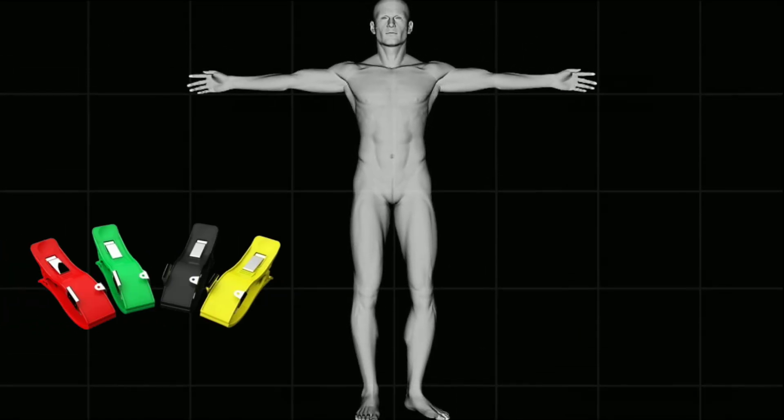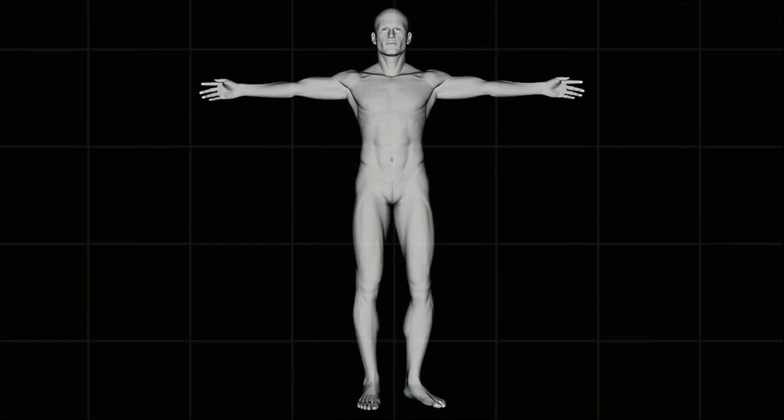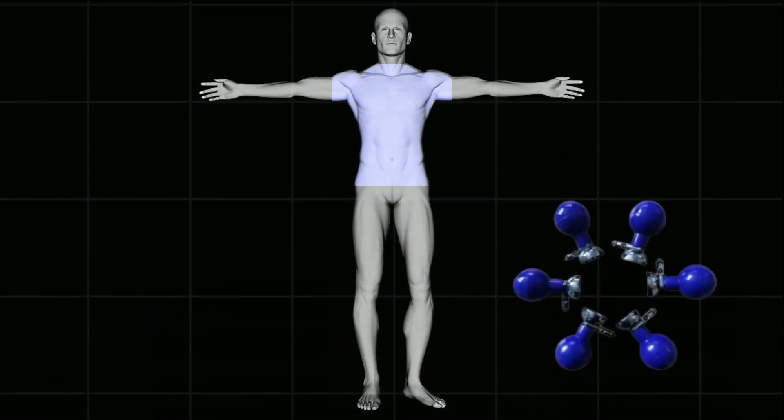Out of these 10, the limb leads are attached on the limbs and the other 6 leads are attached on the chest.